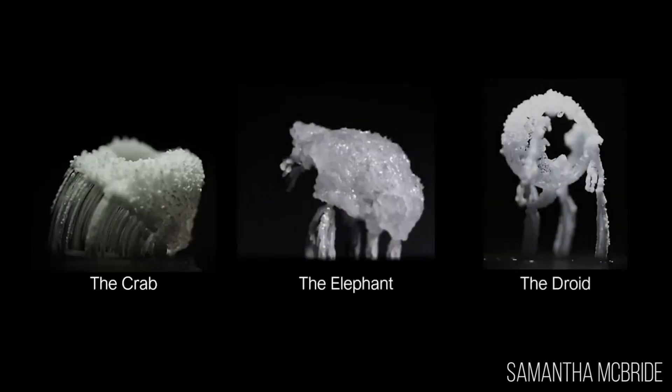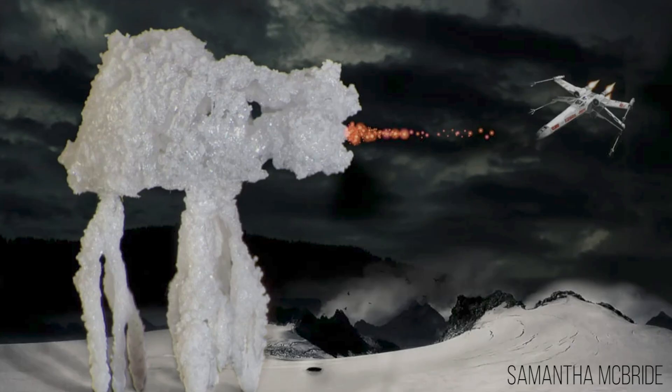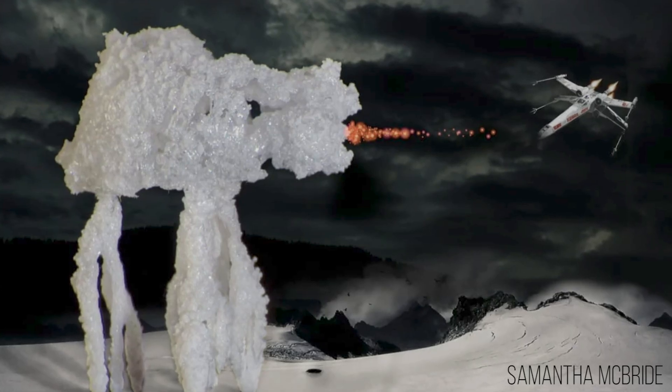And then my personal favorite is the droid, which I wasn't sure what to name it, but it kind of reminded me of something out of Star Wars so we went with the droid.